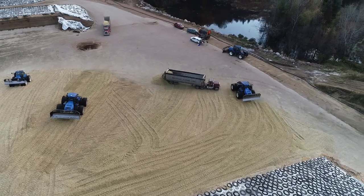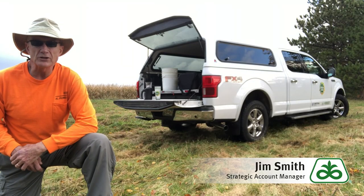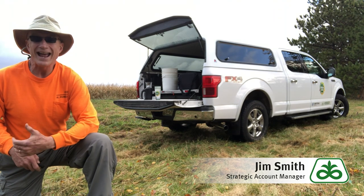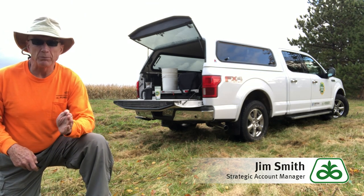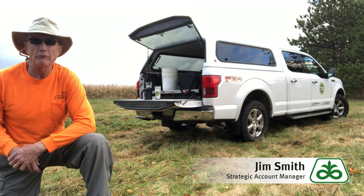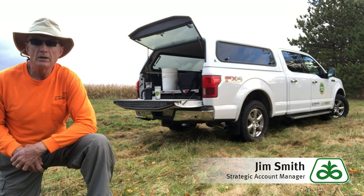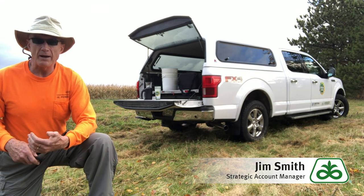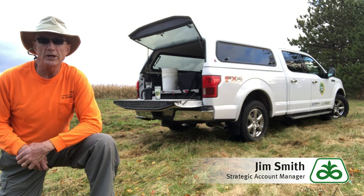The biggest thing that we need to get right on those is the maturity and moisture. So ideally for snaplage, high moisture corn, and high moisture ear corn, we're looking at getting it to black layer for sure. And typically at black layer we have grain moisture somewhere in the neighborhood of 34 to 36 percent. Why do we need to know that? Because that's how we're going to measure where we're at for all three of the products.